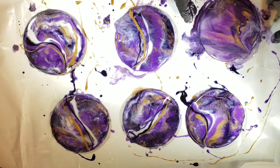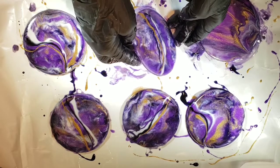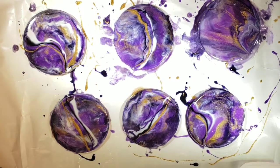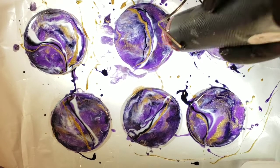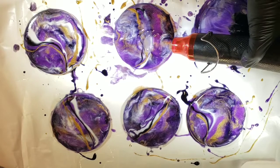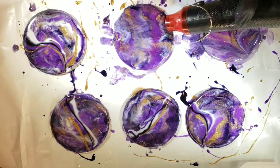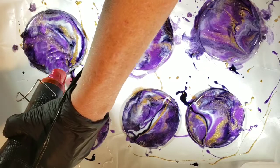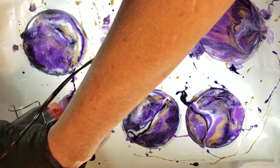I'm just tilting a little bit to see how it's going to react.